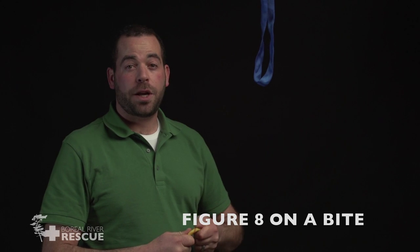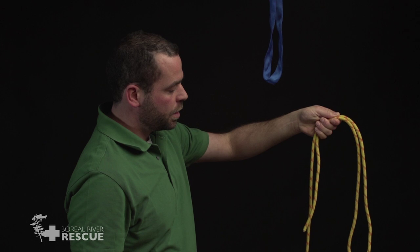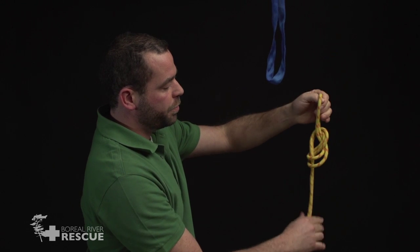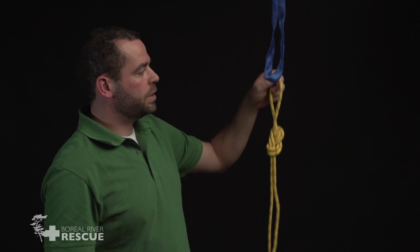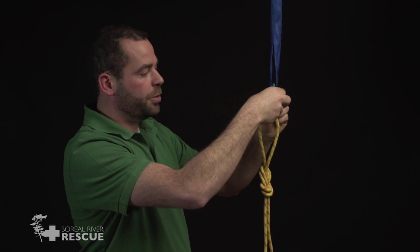This is our figure of eight on a bite. We're going to start by making a bite, reach around, wrap all the way around, and back through. I could now easily clip this onto my anchor point if I have a carabiner. So it's much faster, but I need a carabiner in order to link it into something.